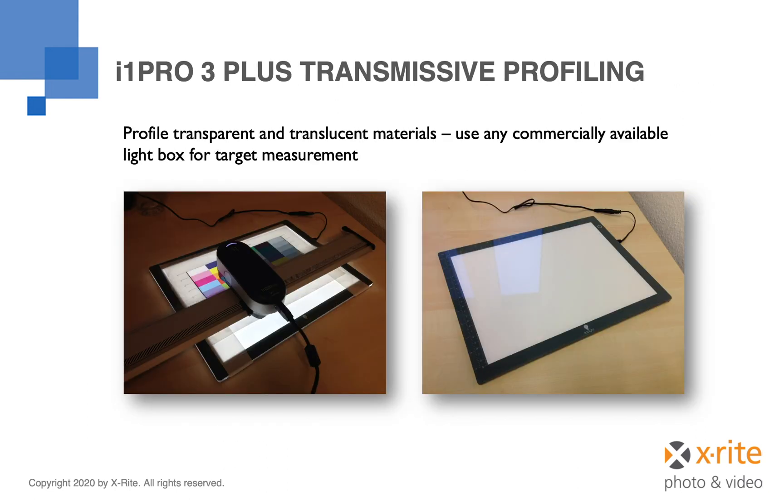The i1 Pro 3 Plus also includes the ability to build profiles from backlit materials. This is perfect for customers creating backlit signage, using backlit material for special displays, or any other application using transparent or translucent media. This functionality can be used with any commercially available light box, and we are able to adapt by measuring the light box as part of the process. Support for i1IO automated measurement of backlit materials is also being added.